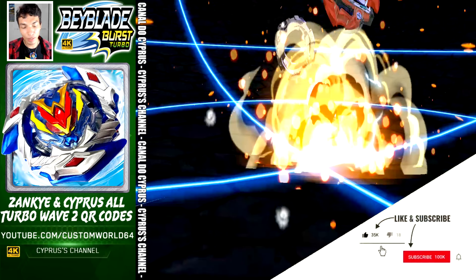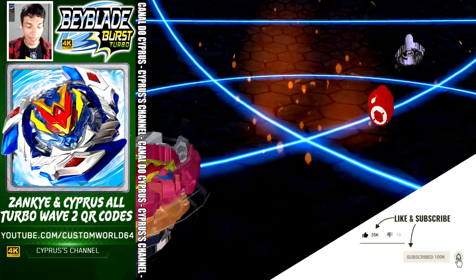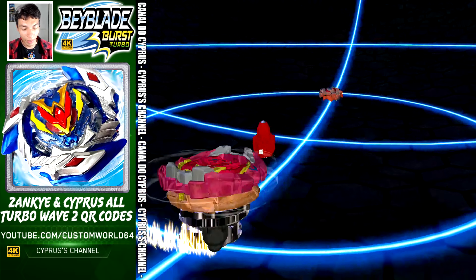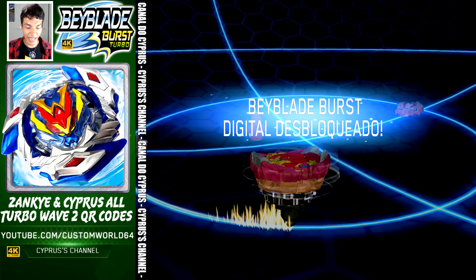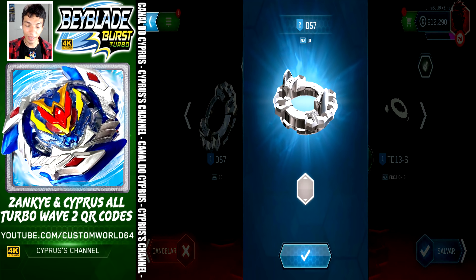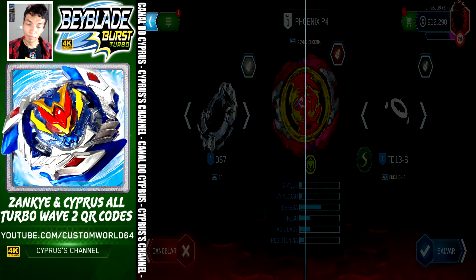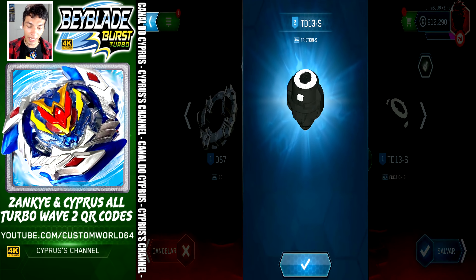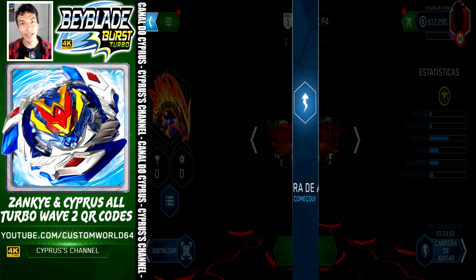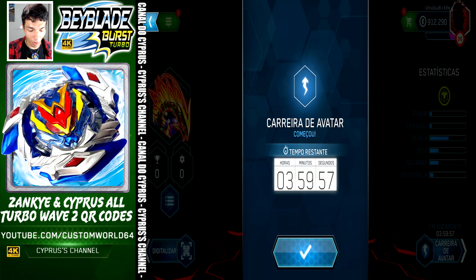This is Revive Phoenix P4. Let's take a look at the ports and this beautiful Beyblade. Phoenix P4 comes with Pen, Revive Phoenix, and Friction Slingshock. We're going to save, activate Vatar Trek, and go to the next QR code.